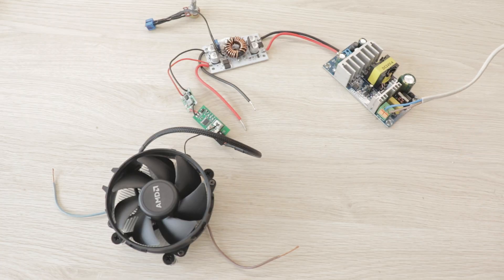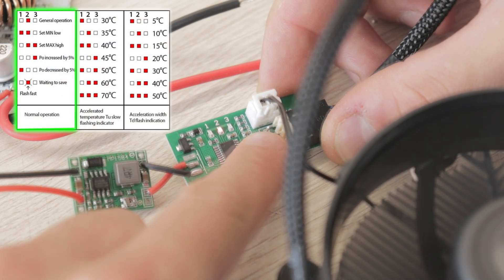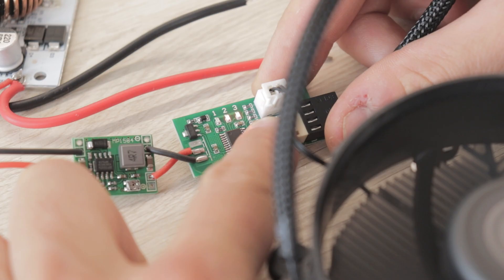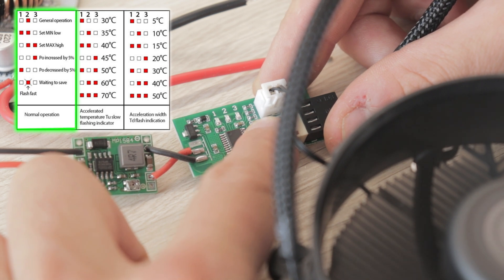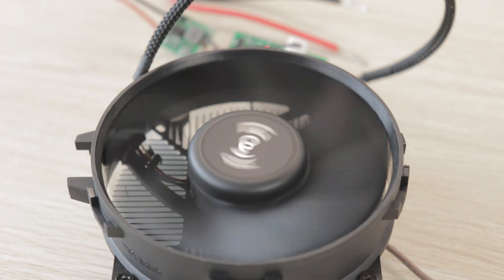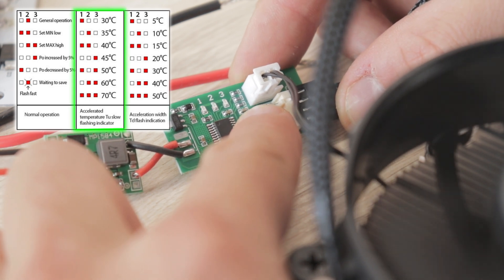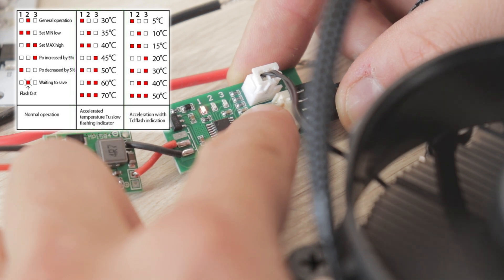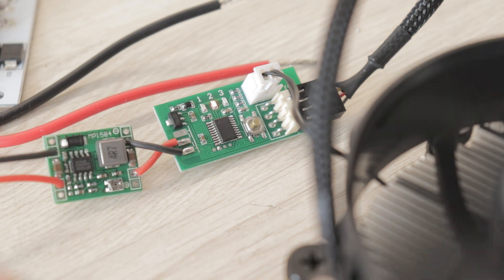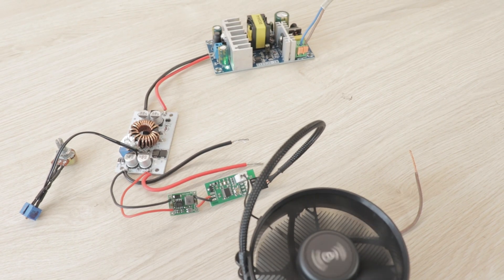We can now power on our circuit and see the fan spin for the first time. Using the small button on the fan speed controller, we set the maximum speed of the fan by clicking once every second or so until the LEDs on the board start flashing. After 20 seconds the settings are saved, and we can now adjust the minimum speed by double clicking until the LEDs start flashing. To access the temperature settings, we press and hold the button for a few seconds and set the temperature to 35 degrees according to the second column. We then press and hold again and set it at 10 degrees. This means the fan will start spinning faster once the sensor reads 35 degrees and will be at maximum speed when the temperature reaches 45 degrees, cooling the LED more efficiently.